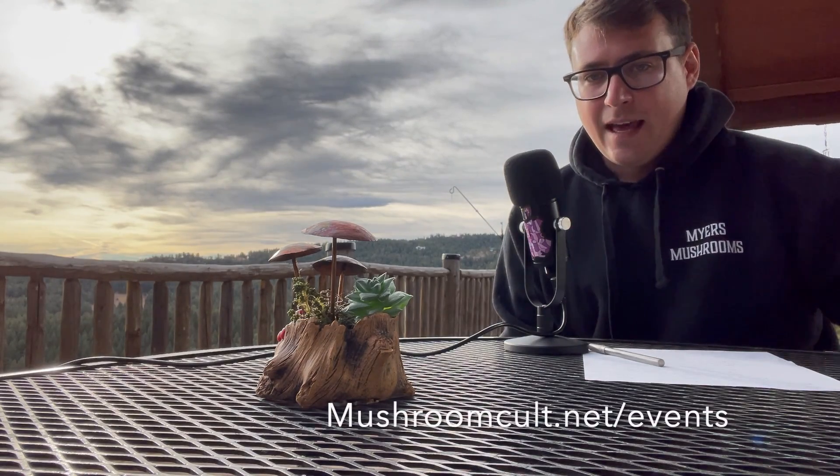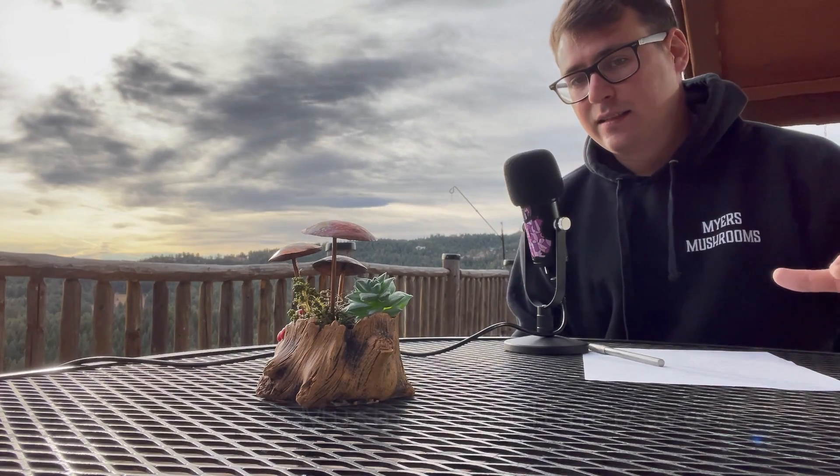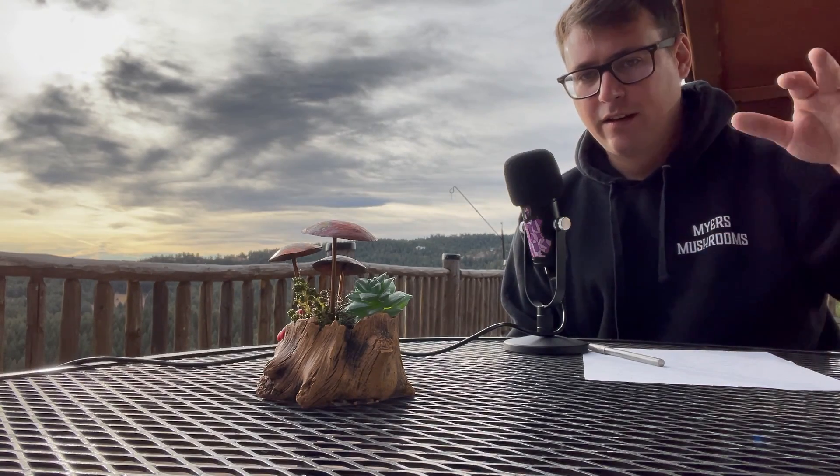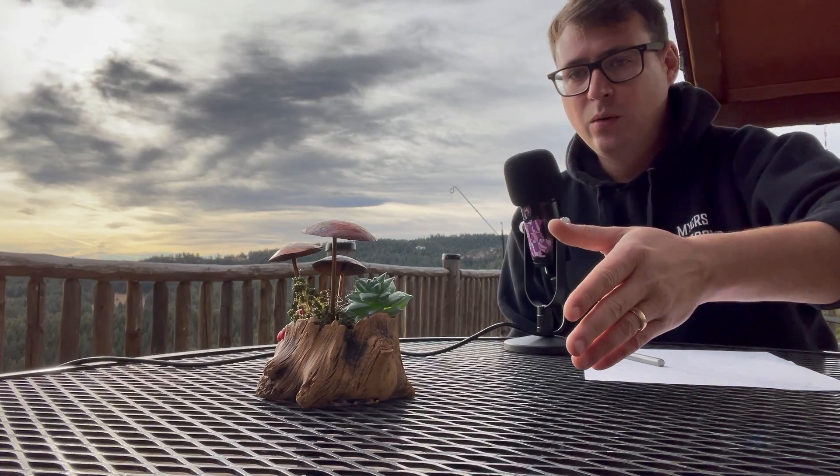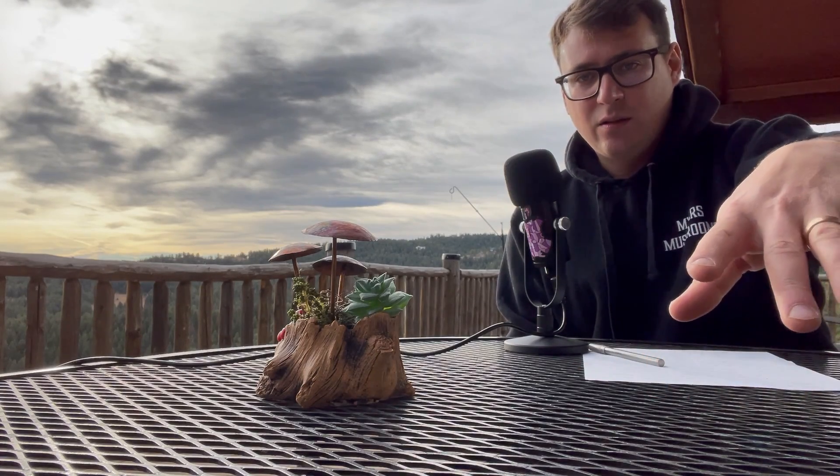mushroomcult.net/events — our next class is scheduled for January 15th and it's going to be an online tutorial. We did one of those a couple years ago for the Denver Botanical Gardens, and since then we've really dialed it in. We're going to be doing a lot more footage from a first-person view, really explaining the procedures in a four-hour class. If you can't make it out to the in-person one, we are offering that online tutorial January 15th from 9 a.m. till noon mountain time — also available on mushroomcult.net/events.